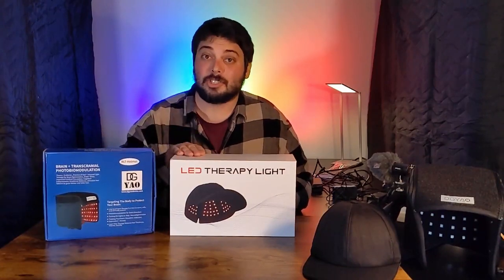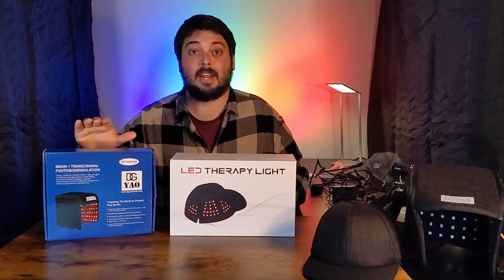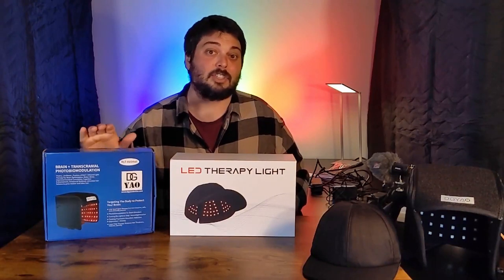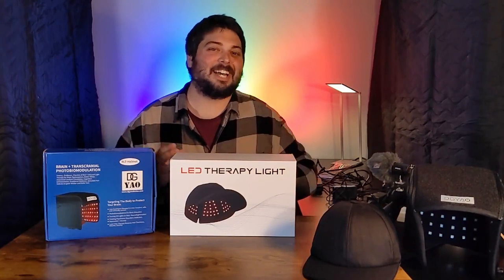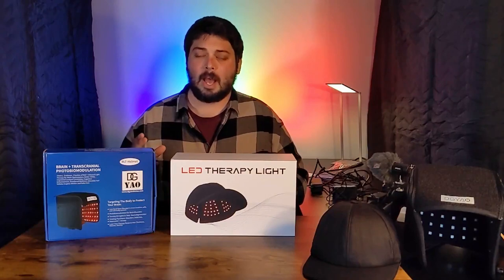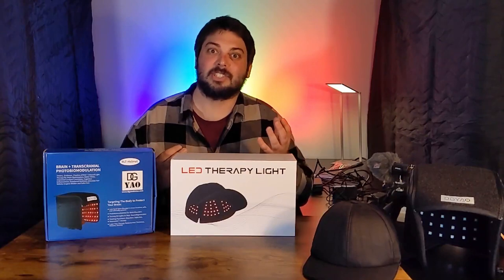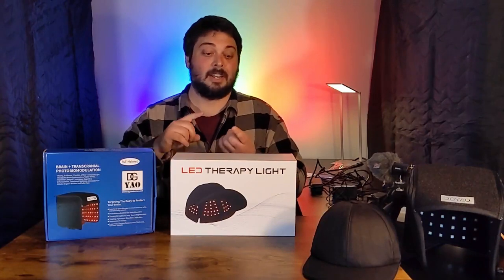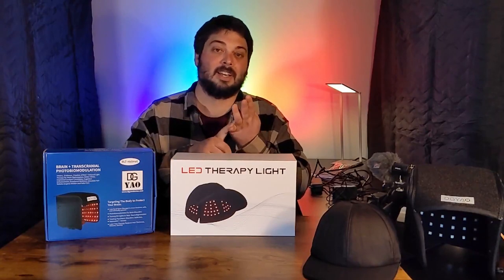I think both of these are very good products. I just did a quick test myself. I got one a few months ago, and I've got two of them actually — my mom's been using one and she's really been enjoying it. She's been using the one from DG Yao. I'm not always going to tell you what's the best product. I'm going to give you some information about both of them. I think they're both very good and can be very effective. The best choice is a lot of times more about your personal taste — is it intensity? Is it wavelengths? Is it pulsing?